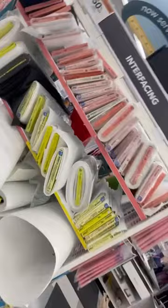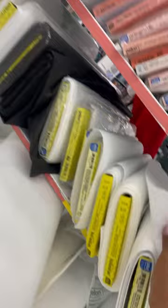Okay, so this is the interfacing at Joann's. I do not recommend getting any from the top two shelves. It's really, really thin — especially not this one right here, because it's super, super hard. It's stiff, y'all.